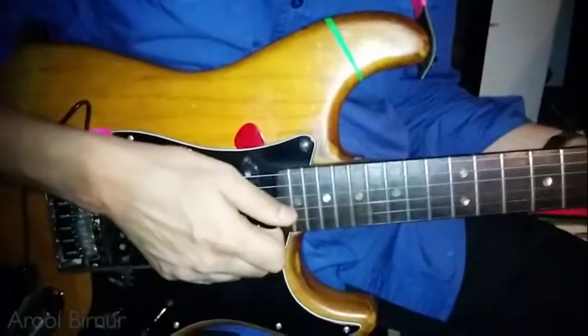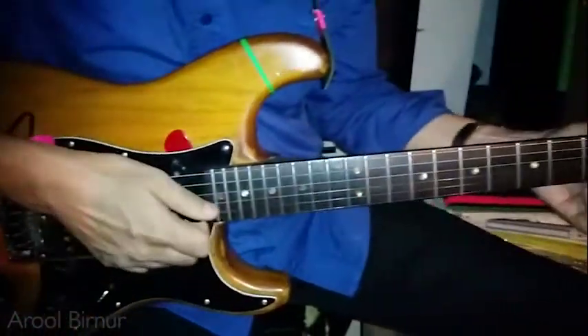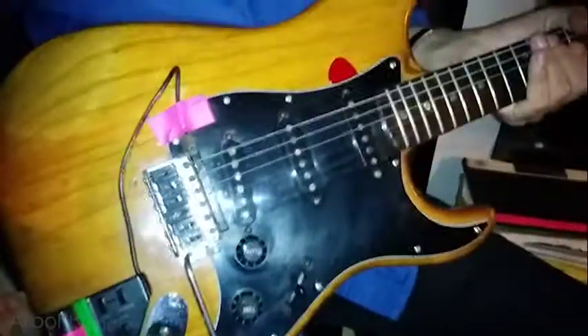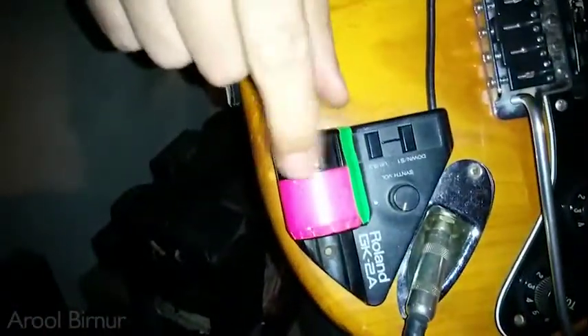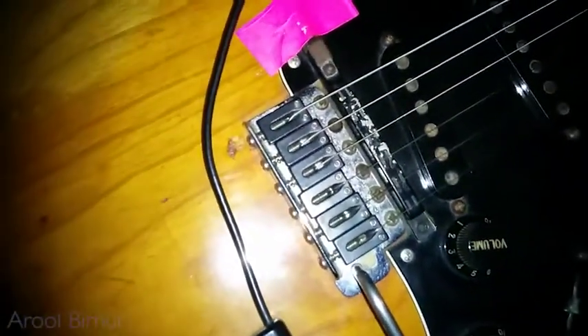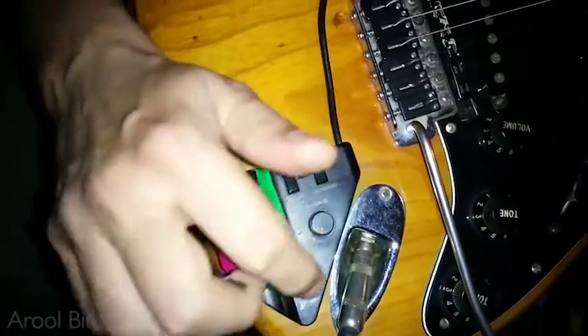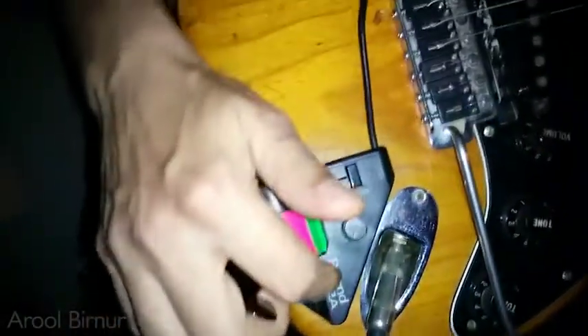I also have a GK pickup for my media system — as you can see, a very old-fashioned media system. With my band Pink Noise I use this a lot with my old EMU classic module, which is great.